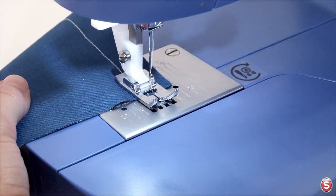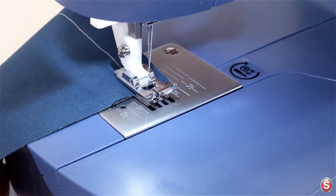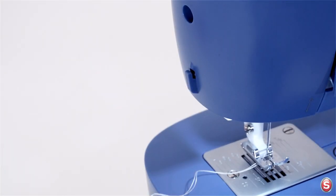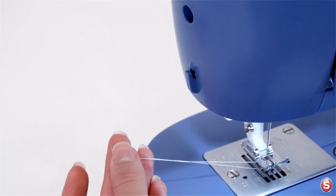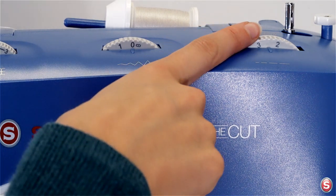Turn the hand wheel towards you until the needle is in the highest position and then just starts to descend. Raise the presser foot lifter, remove your work, and cut the threads on your thread knife. Using the thread knife will leave your thread tails long enough so that your needle doesn't come unthreaded when you start to sew again. You can sew stitches shorter or longer depending on where you set the stitch length dial.